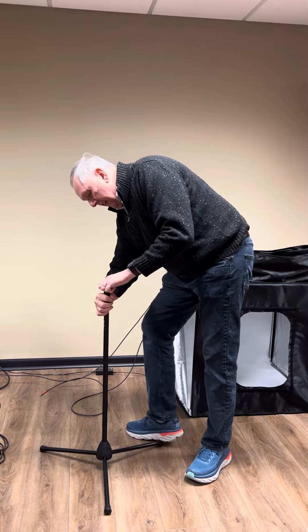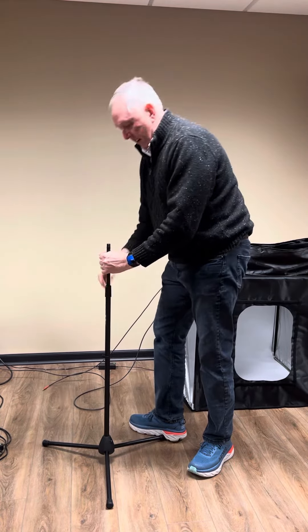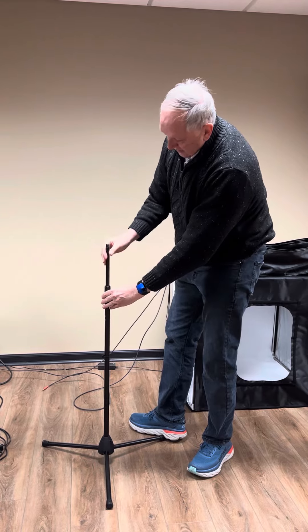Grab the threaded part and pull it up like this. Get it up at least six to eight inches and you'll see the thread and the entire stem.